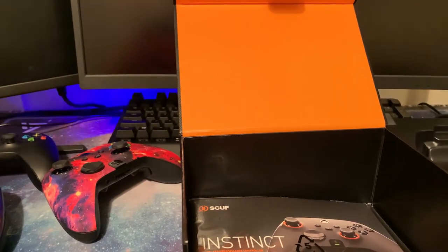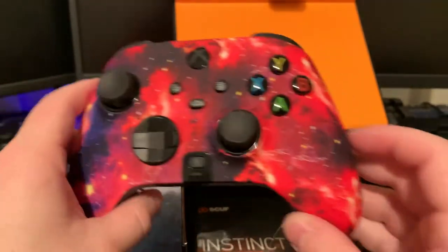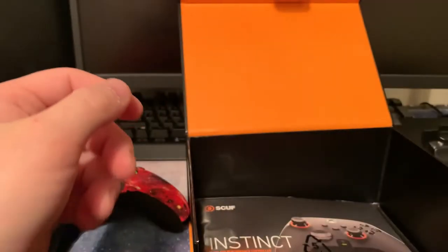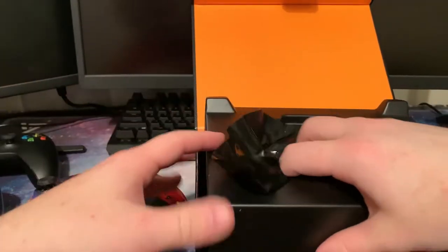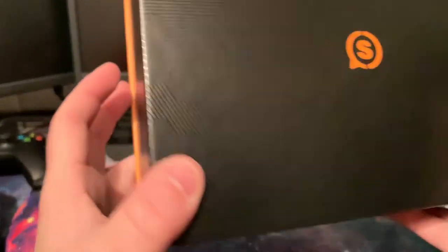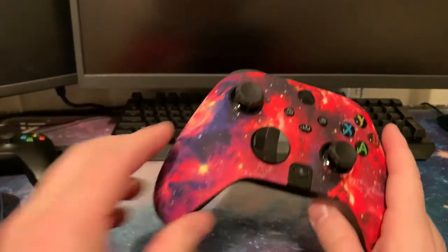This is definitely a 10-times-better box experience, and this thing is just phenomenal. The back of it, the fabric — they're using a kind of leather — it just feels so sleek and good. I really can't wait to test it out. I'm doing a later video testing it on Warzone and other games to see how it really performs. This is just the unboxing.